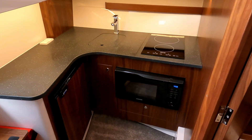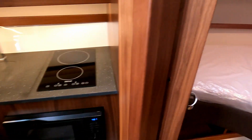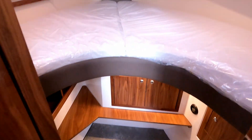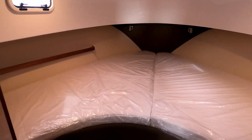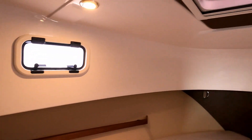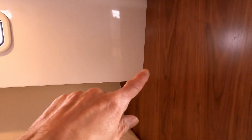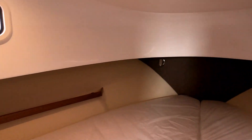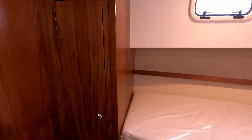Back into the companionway, a couple of steps forward and one step down takes us into the forward cabin. A decent-sized V-berth — once you step in there's plenty of headroom and plenty of light through the portholes and the full hatch. Nicely finished with storage under the bed and lovely dark woodwork contrasting with the GRP. There's also a little bit of extra storage behind in this wardrobe — quite deep, though it's a bit dark to show on camera.